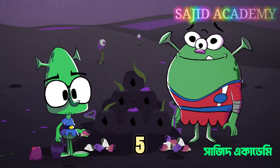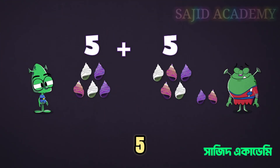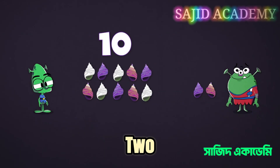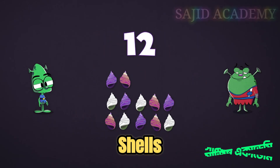A handy way of working out five add seven is to make ten first. Take your five shells, Snoot, and add five from Finn's seven, which equals ten. That leaves two shells left over. So just add two to ten — and what do you get? Twelve shells altogether.